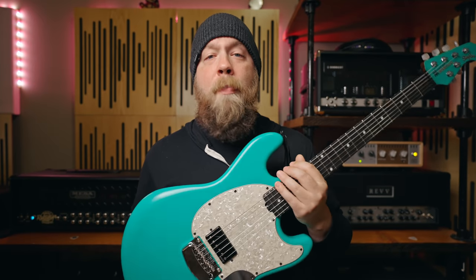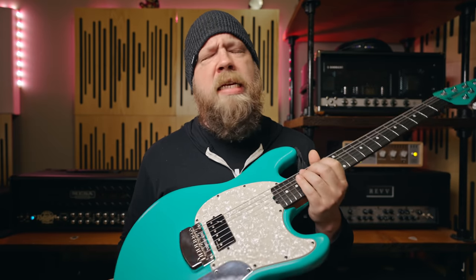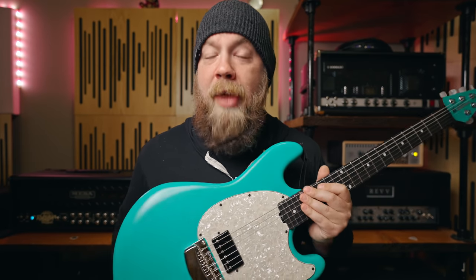And maybe it has one humbucker. Tim was like, just tell me what you want, let's get something built. And I did. And this is what came of it — the guitar I've been rolling around in my head for quite a long time. It is everything I wanted it to be and more.